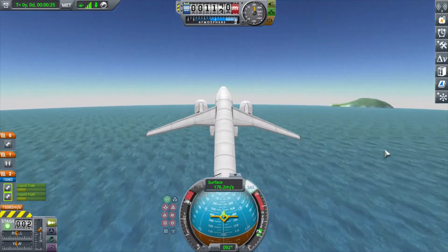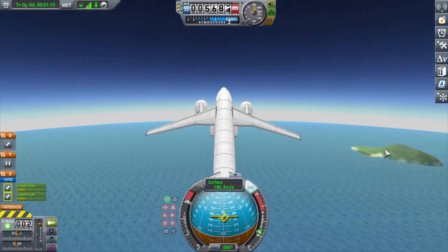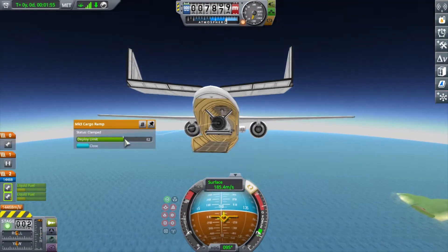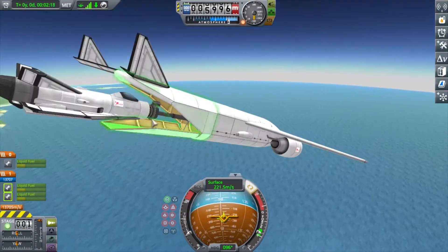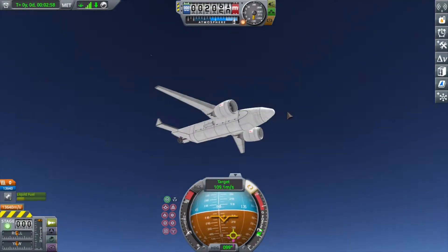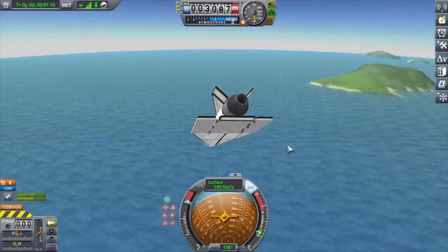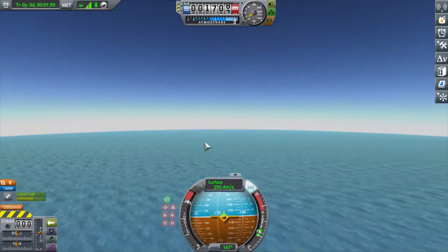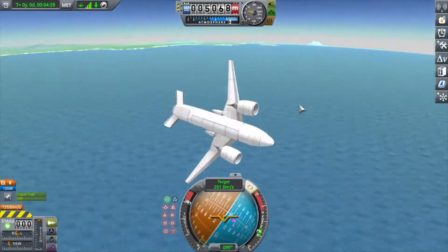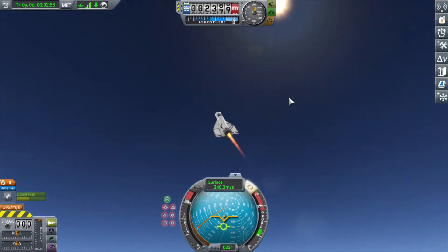One issue I realized in this attempt and previous attempts: the cargo plane, unfortunately with those giant wings, those stock wings don't provide quite enough lift. So I have to fly at a much higher speed than I would like. There you see me struggling to pitch the cargo plane back up, and in that time I lost sight of it.